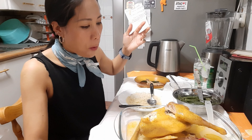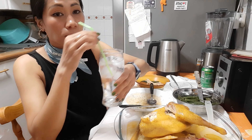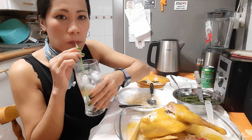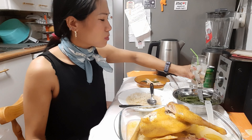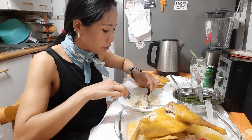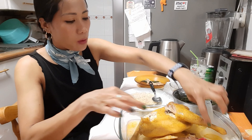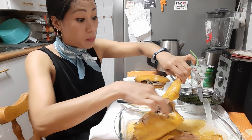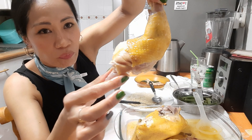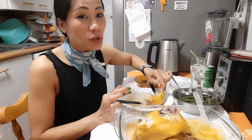I want to taste the taste of my mouth. I like it, it's great, wow, it's great, it's good. I enjoy a lot. It's good. Let's try this. ¡Buah, qué rico!